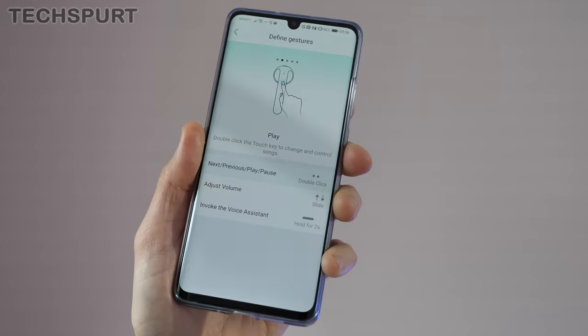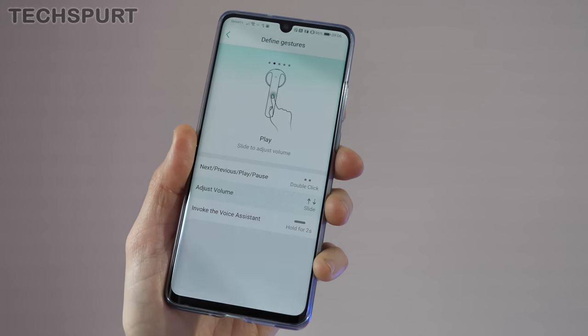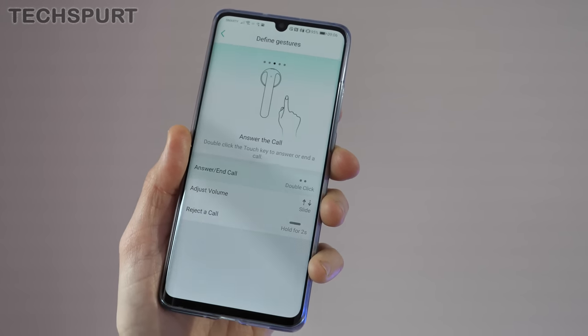Where the Ticpods 2 Pro really excel is the super flexible and deep level of control they offer, either hands-on or hands-off. Like most true wireless earbuds, you've got a full complement of touch controls. You can do a double tap — customizable to play/pause or skip a track — adjust volume by sliding your finger up or down the stem, and answer or reject calls. The volume sliding works absolutely fine every time.